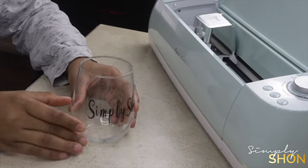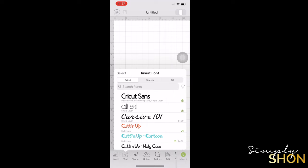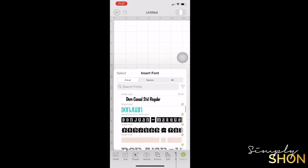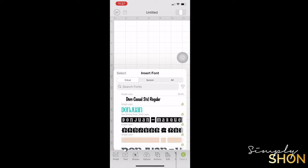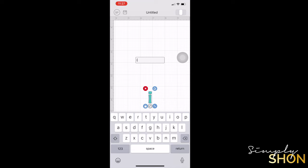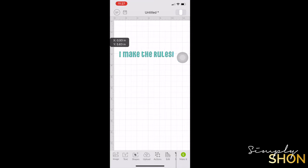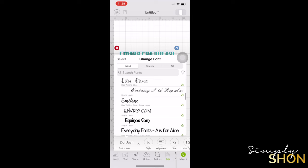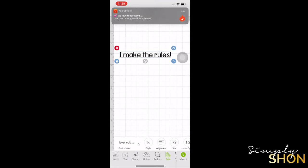Now on to the Strongbond everyday iron-on. For this section I've already started a project and I'm just finishing it, but the process is the same as before: click on new project, tap on text, the font will pop up, click the font you want, and type in the text you want. Remember, if you don't like the font, press edit, click on the font option again, and you can change to whatever font is available to you.